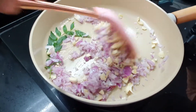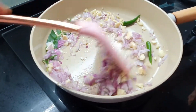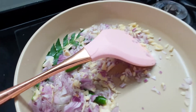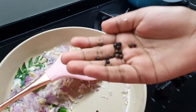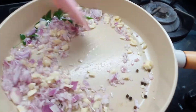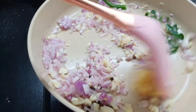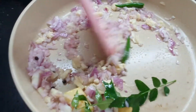Okay, add the two green chilies also. Let's mix it. Add some pepper seeds — about five pepper seeds. Now let's add some ginger also for the nice taste. Yeah, it will give a good taste.